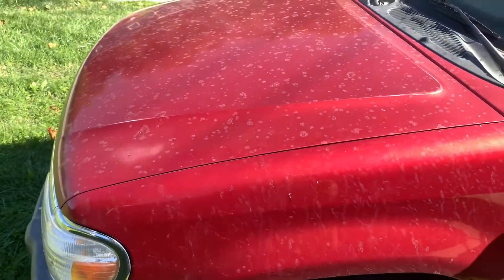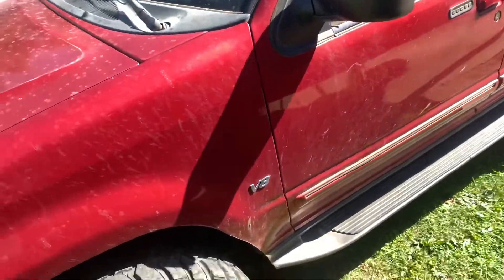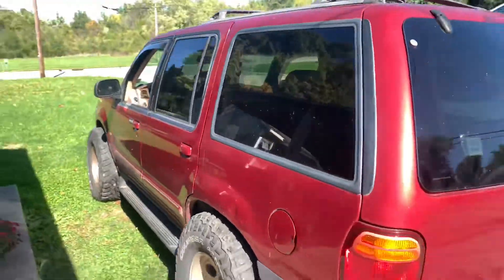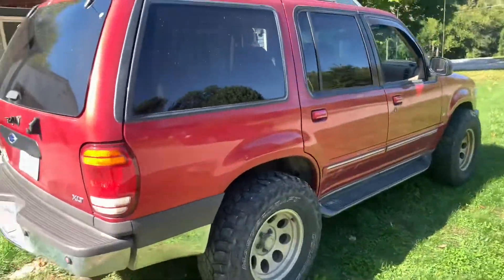It is in dire need of a detail. There's a lot of sap - definitely been neglected. I started cleaning some of the plastics already just because it was bothering me. But this is the vehicle - a really quick walk around. It's really clean. I'm pretty happy with it. I paid a pretty good price and it's only got 140,000 miles.